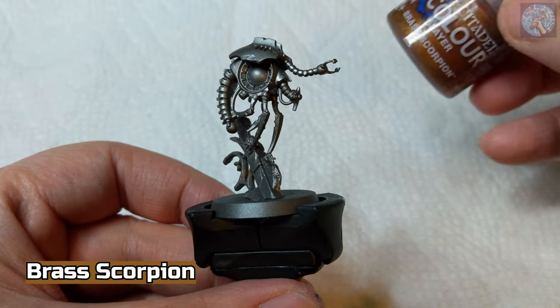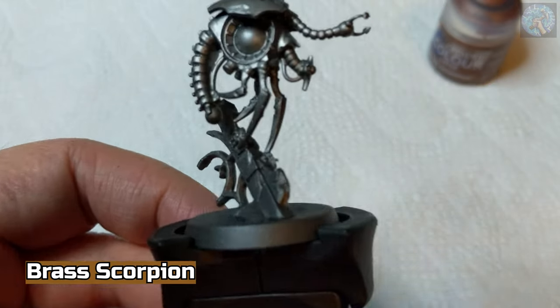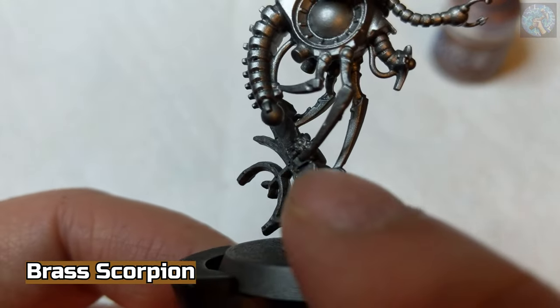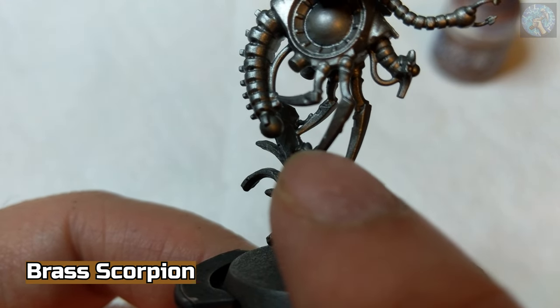Now we're going to use Brass Scorpion to paint the back piece of the model. There are also a couple of tiny scarabs near the legs, and we're going to paint the back of those scarabs.